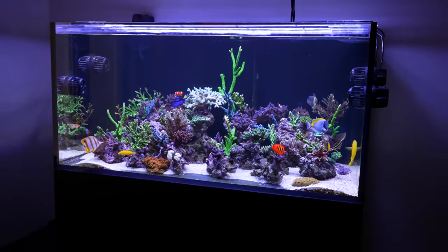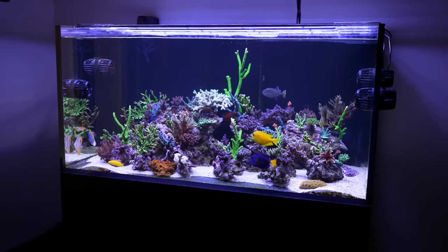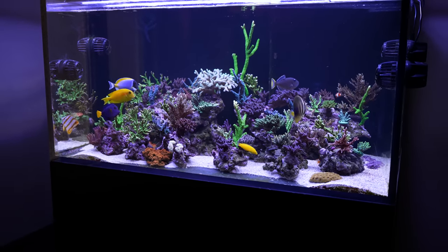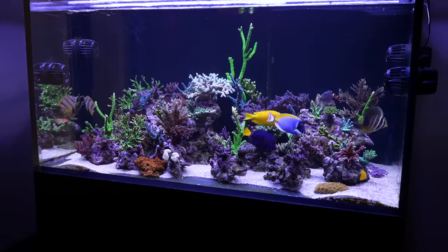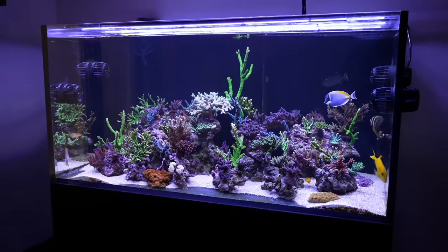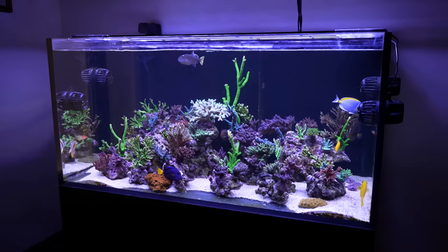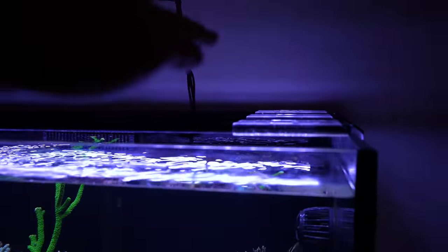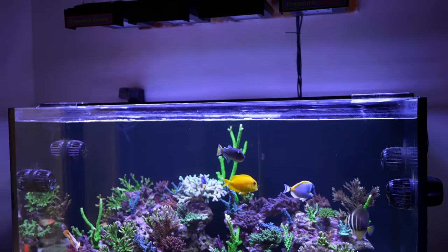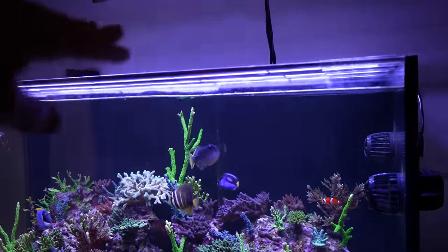We're going to start with my SPS Reef Aquarium. It has three Aqua Illumination Blade Grows. I don't have any Glows on this tank right now as I'm still experimenting with just the basic lighting before I supplement with more purple. Let's talk about how I'm mounting them — there's zero sagging, so the light is nice and flush. I went with the lowest profile lighting on this four-foot Water Box tank.